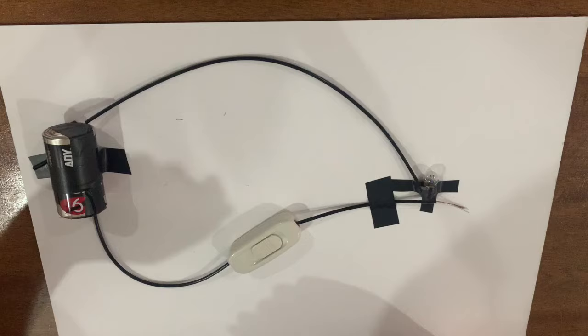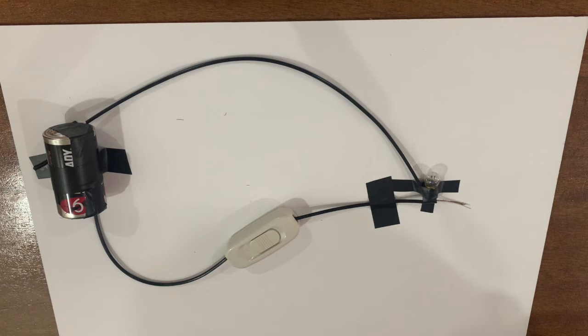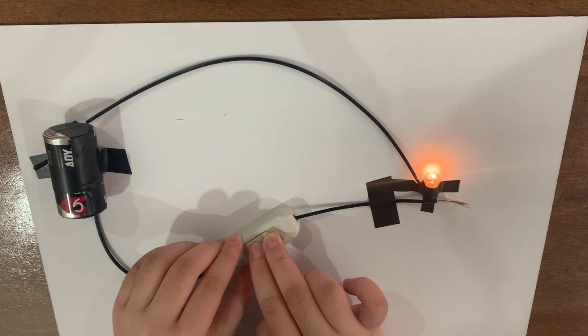The complete setup should look like this. If we turn the switch on, the bulb will immediately light up. And if we turn it off, the light will immediately turn off.